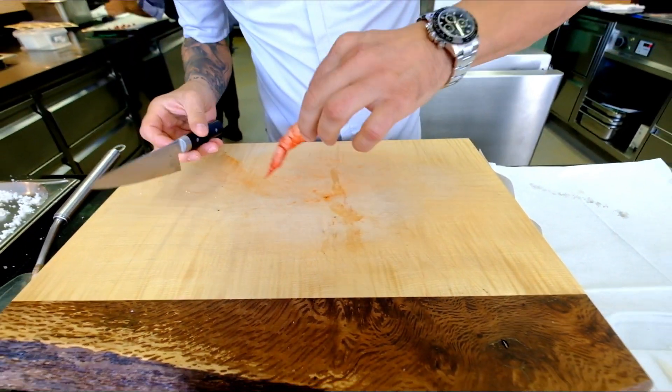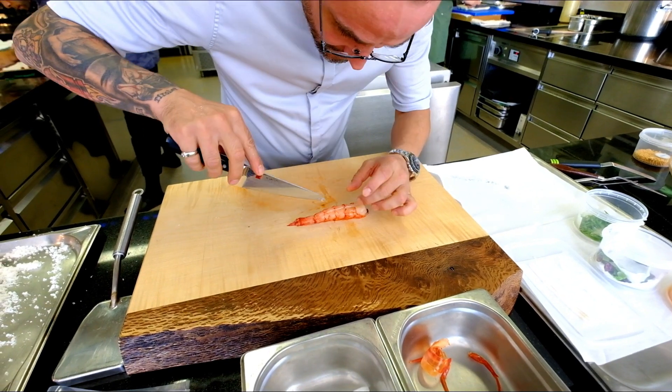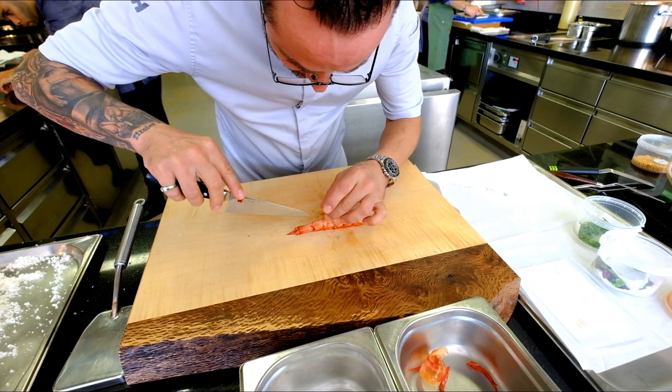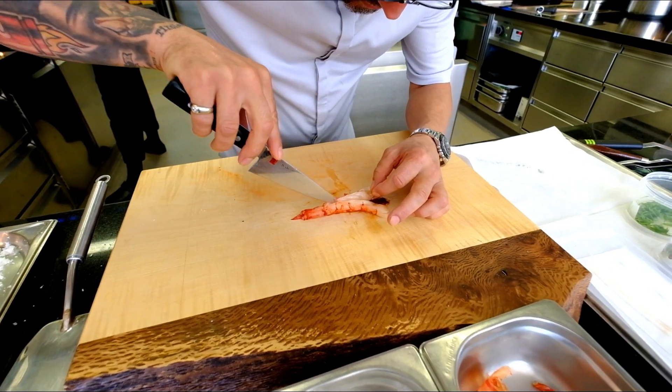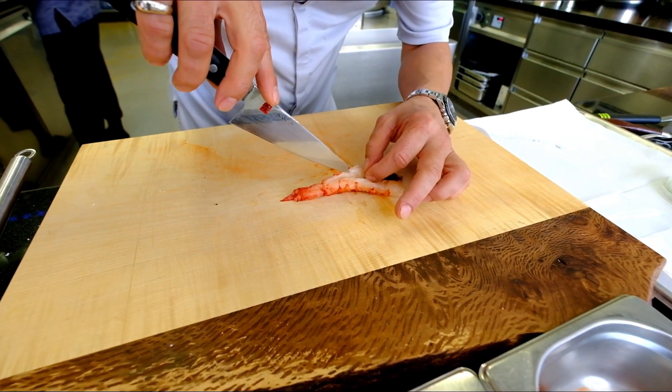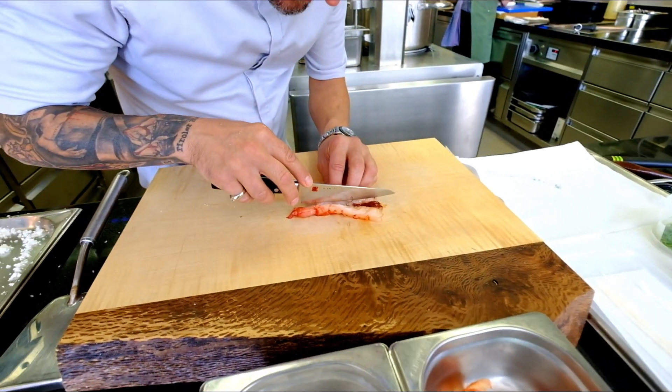We open it up from the back — from the bottom, from the belly. The important thing is that you don't cut through. You have to make sure that the carabineros stays together on the top.